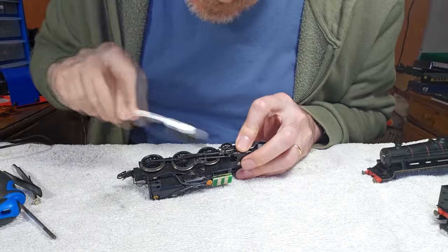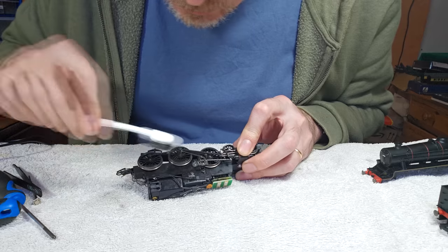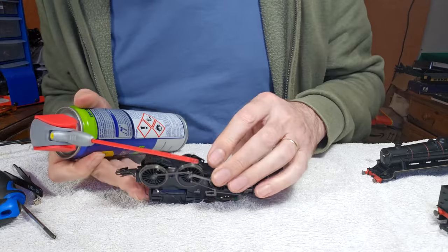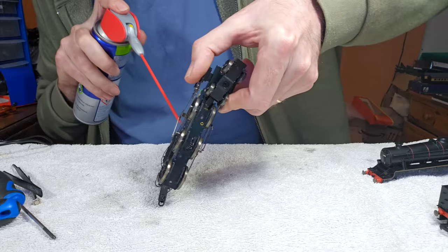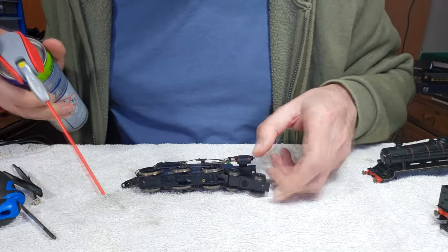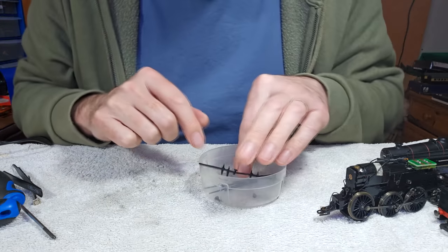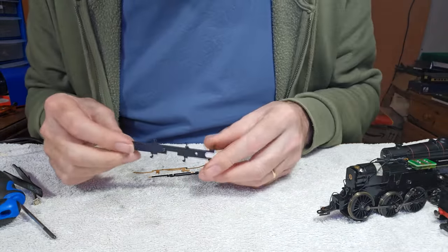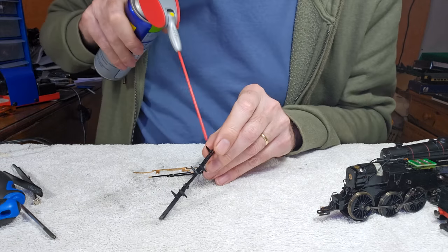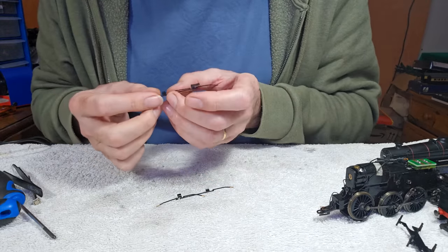I'll give this a wee bit of a going over with a banky brush, there's a bit of fluff in there. Then I'll give it a good squish out with the contact cleaner, just to get rid of the excess oil. We need to let that evaporate off, then we can give the pickups a clean. This keeper plate is probably all oily as well. Pickups are actually in okay condition — this one's got itself a wee bit bent.